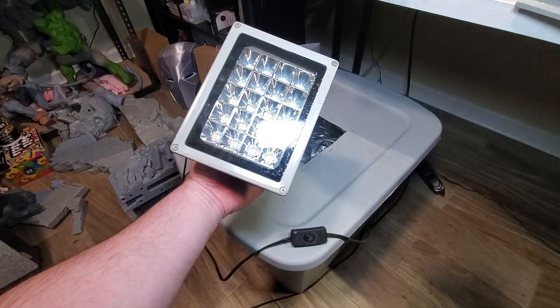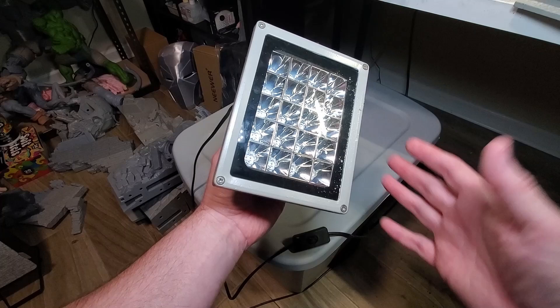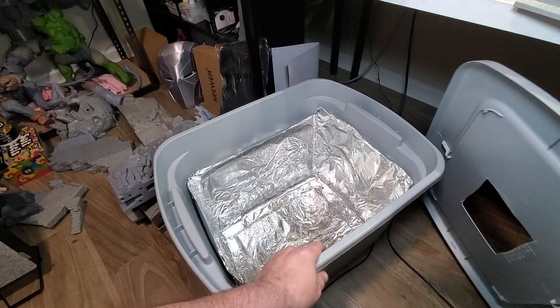Once your print is clean and dry, you're going to need a UV light source to cure it. I bought one of these UV lights off Amazon for around $30. I needed something to cure my prints in — I didn't want to leave them out in the open air. So what I did was buy one of these tubs for like four or five dollars from Walmart, and then I cut a hole in the top of it and lined it with aluminum foil.